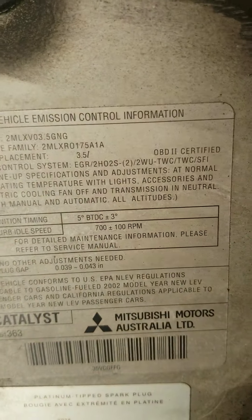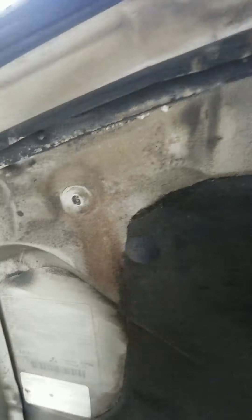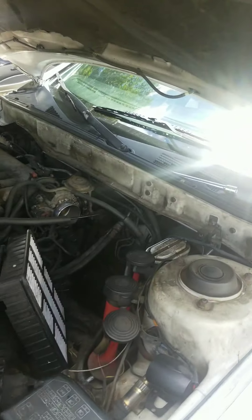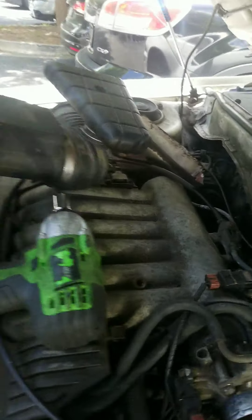Hey everyone, make sure y'all like and subscribe. This is Princeton Car Tech and I'm back with another service that I'm doing on a vehicle. This time it is a 3.5 2002 Mitsubishi Diamante and we're actually getting ready to change the catalytic converter — the one on the rear side.